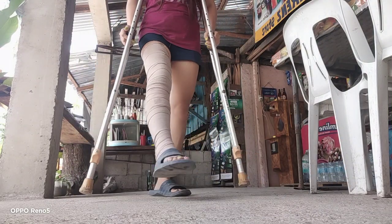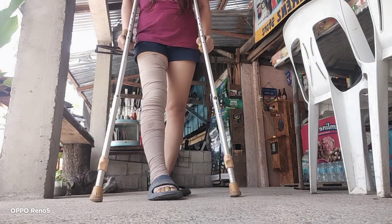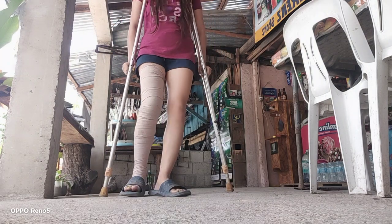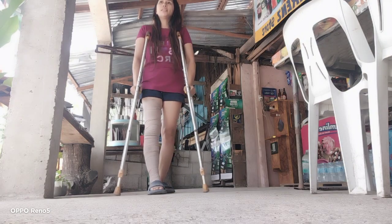So this is my leg fracture guys — I'm always on the left side and I have the crutches here. You have to walk by holding the crutches tightly.